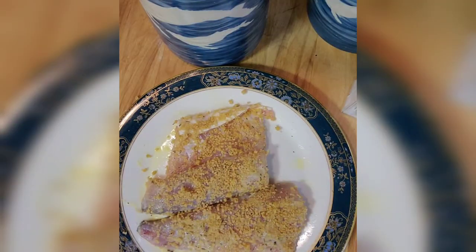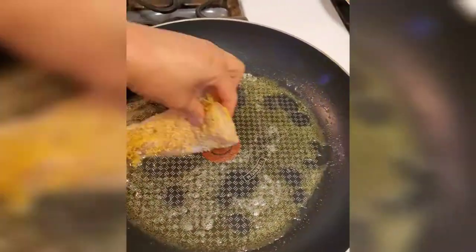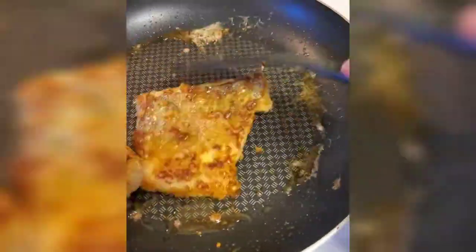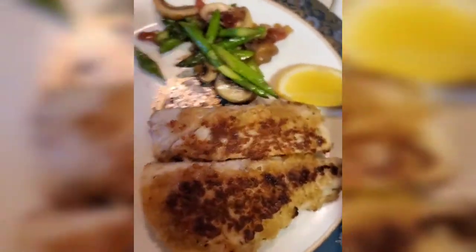Coat the fish with panko like this, then heat the pan with oil. Our dinner is ready in five minutes. Thank you for watching, see you next time, bye!